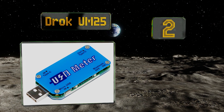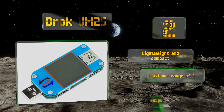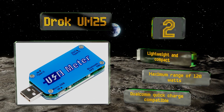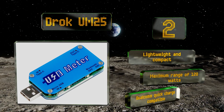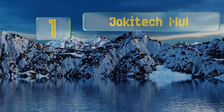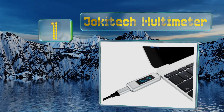At number two, the particularly versatile Droc UM25 provides in-depth insight into the current moving through Type-A or C ports. It can also connect to nearly any Bluetooth device, such as a phone or headset, so you can easily check how much juice is left. It's lightweight and compact, with a maximum range of 120 watts, and it's compatible with Qualcomm Quick Charge.